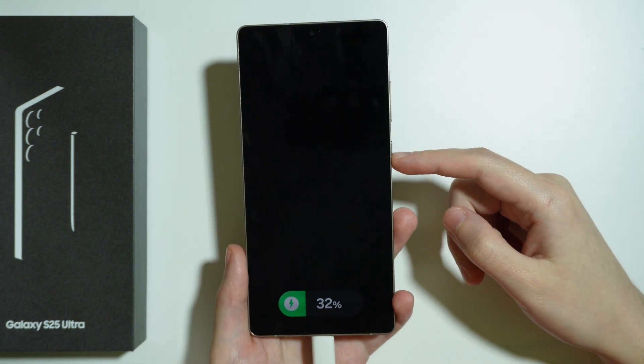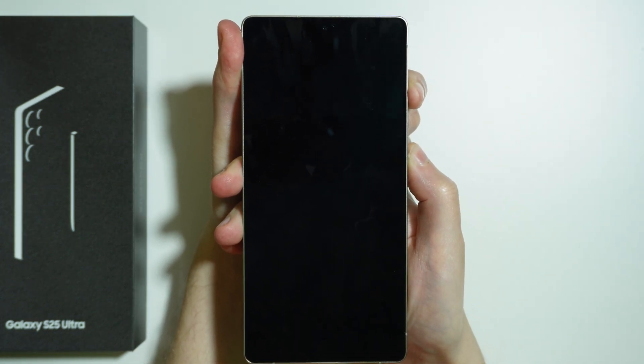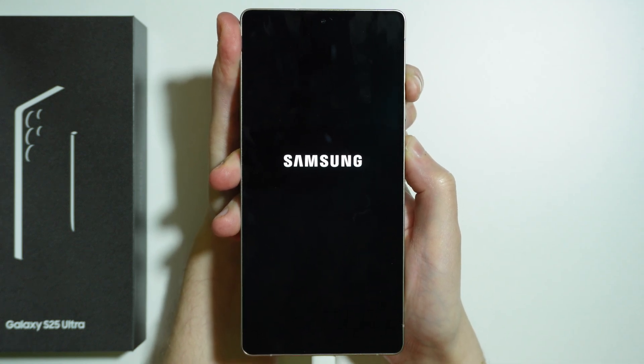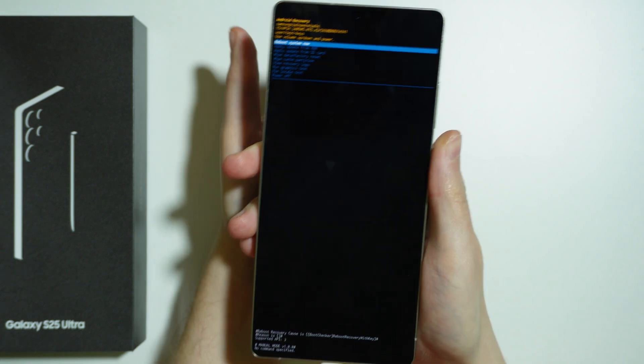In order to enter recovery mode, we need to press and hold the power button and volume up button. Press and hold both of these buttons, and keep holding until you are in the recovery mode. And there we go — now we can release both buttons.